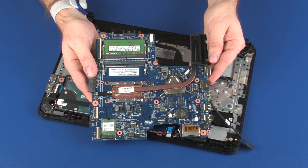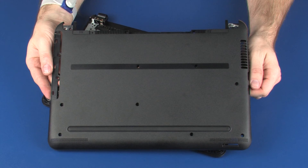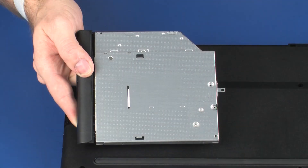Continue the reassembly. Replace the system board, base enclosure, optical drive if installed, and battery.